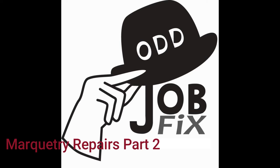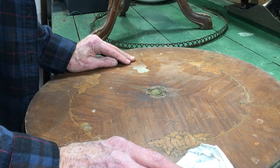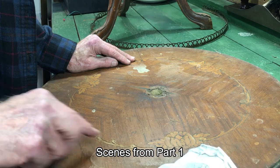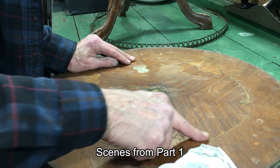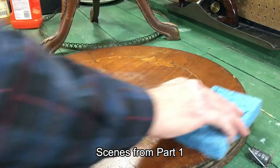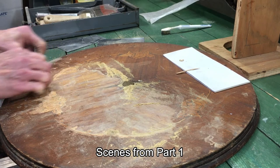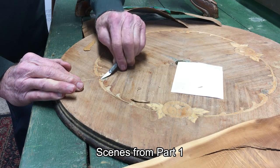Hey guys, OddJobPicks here again with another video on furniture repair. This one is the inlaid marquetry tabletop — I did the first video back in February and had a lot of comments to follow up on, so we're getting ready to go to part two on this particular video. I'll leave a link in the description below for part one.